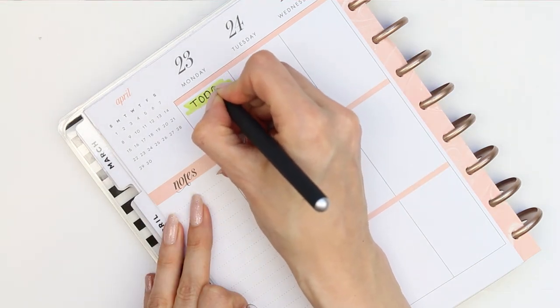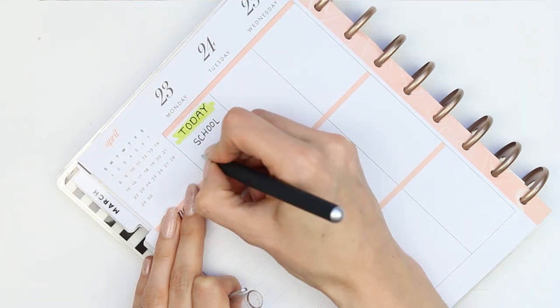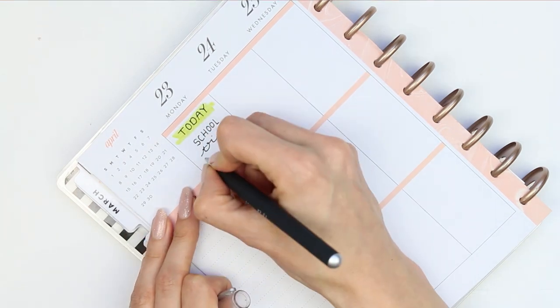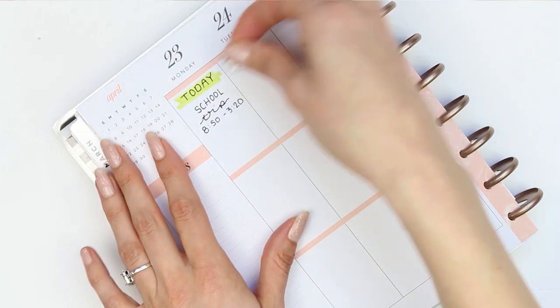I took one of the felt tip pens and coloured a little colour swatch to write my header on, then I'm writing down that my son has got his school trip today, the time he needed to leave, and the time he'll be home. I finished it off with a little happy poppet.